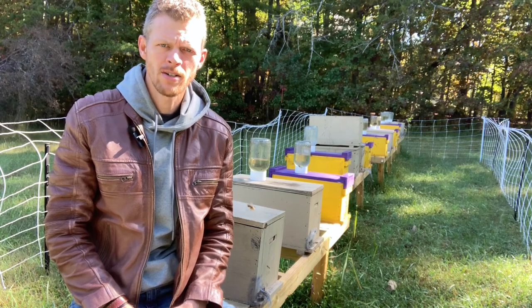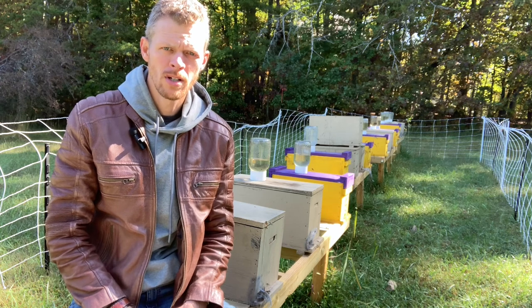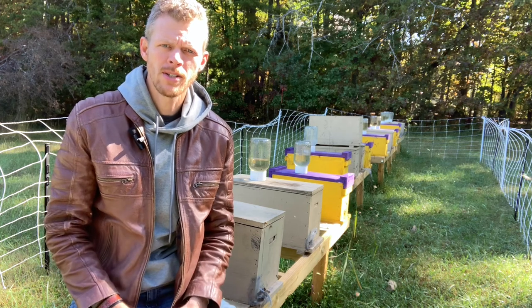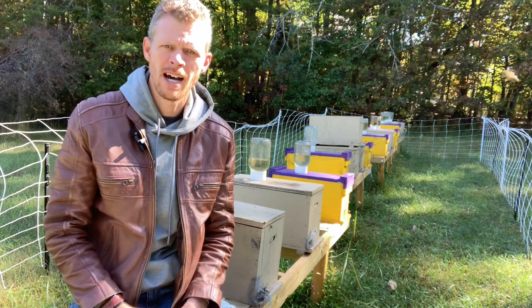Welcome back newbies. This is the Hive Doctor, your beekeeping mentor. My job is to take the guesswork out of beekeeping for you. This is going to be the second video where we cover and finish up how to install your packaged bees and how to make sure that the queen has been released and accepted by the hive.